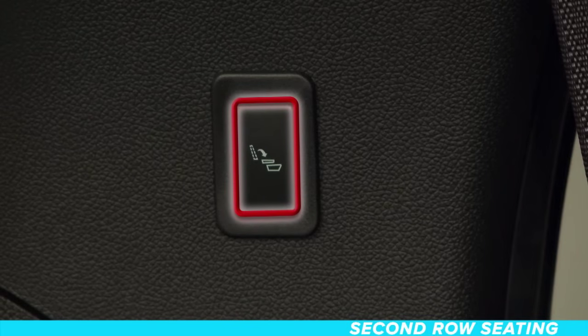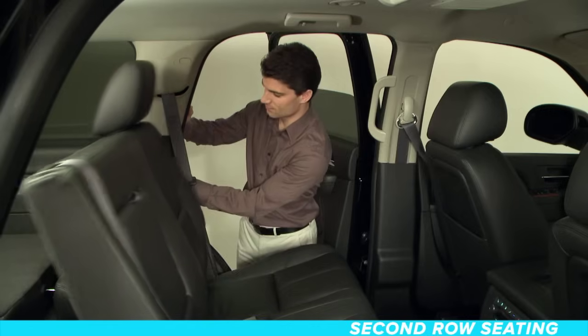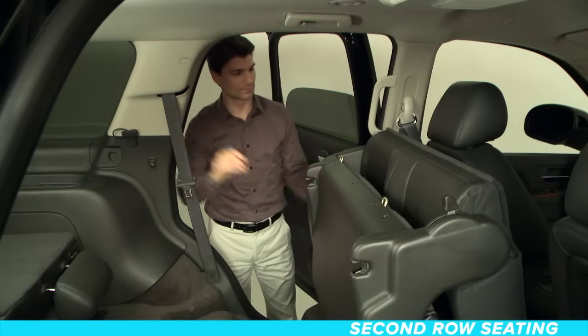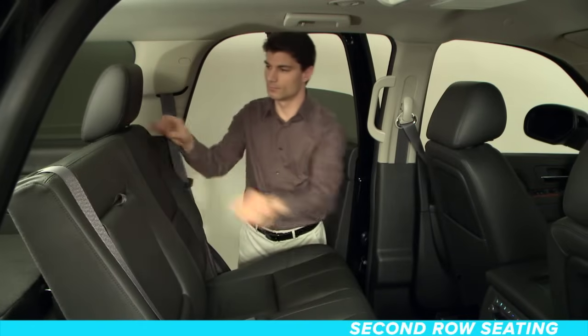Look for this button located on the exterior wall near each seat. Press the button and see what happens. To return to the seated position, pull the seat down until it latches to the floor and raise the seat back.